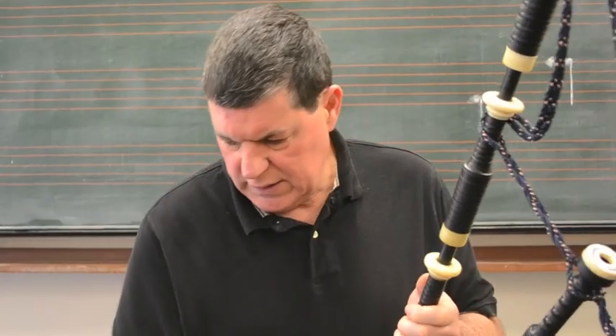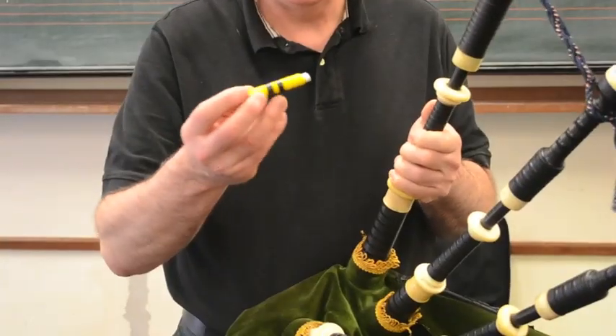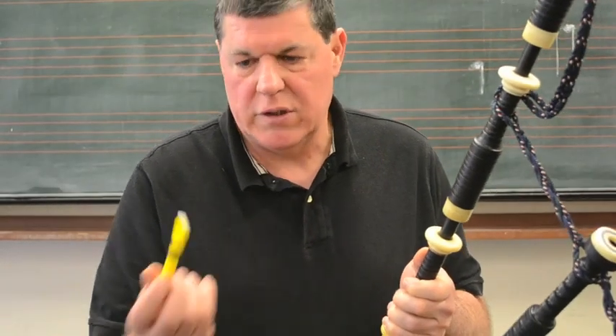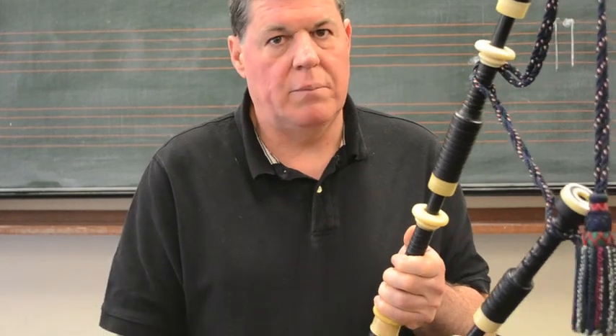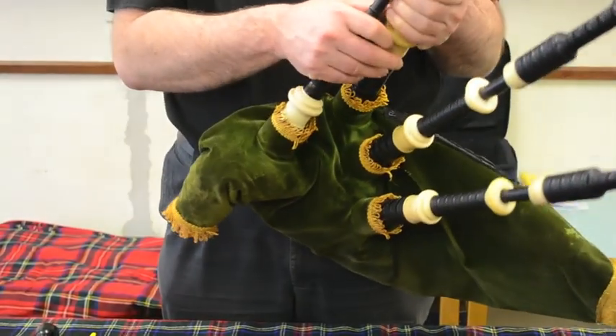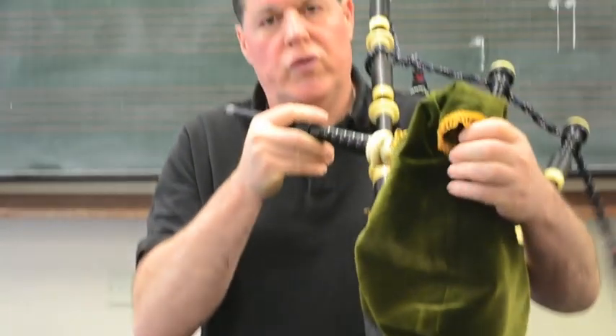A good test is that the reed should be airtight so when you blow through it, it is not leaking air. A great test for your bagpipe is to cork up your chanter stock, take the chanter out, cork it up, and then blow up your pipes until the drone is cut off.